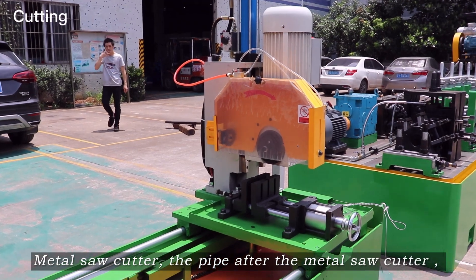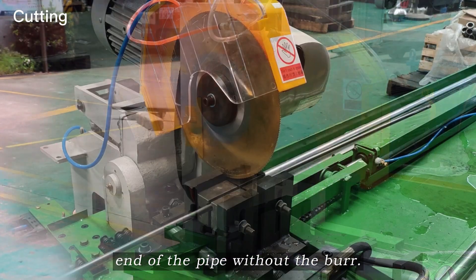Metal saw cutter. After passing through the metal saw cutter, the end of the pipe comes out without any burr.